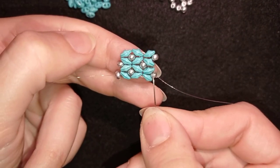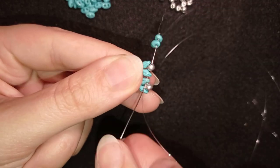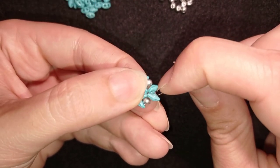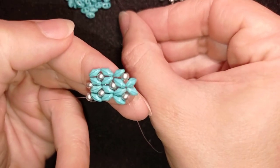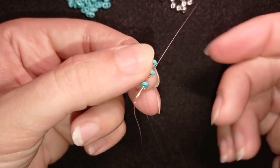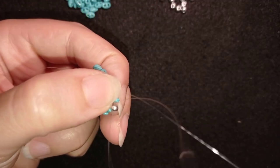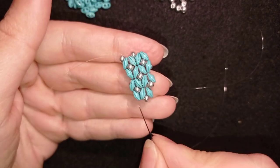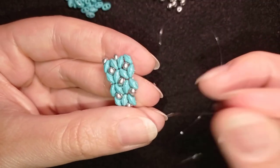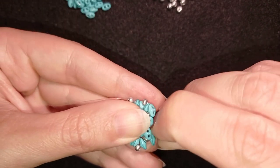Because in this way I'm in a position to add two more. Now I have this. Then the familiar step — I'm going through this bead, taking just one, sliding it down, going through its other empty hole, and through the following bead. Then take one 8/0, go in the next super duo through its empty hole, and attach another one like this. I always attach this side super duo by adding it, sliding it down, and then going through their other empty hole and the following bead.